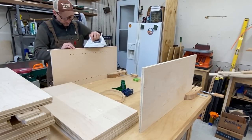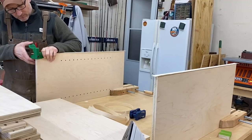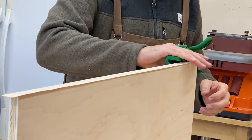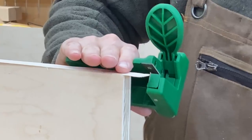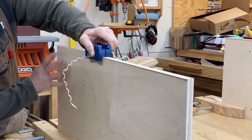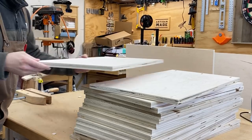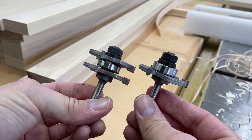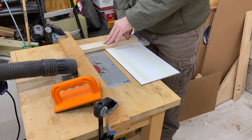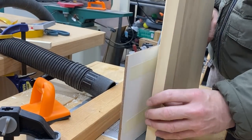Now this part is optional — I'm going to be putting edge banding which will allow me to cover up all of my exposed edges. For the construction of my cabinet doors I'm going to be using these tongue and groove bits, and I'm not set up very well with my router here, but I'm making do with what I've got and we're going to get it done.